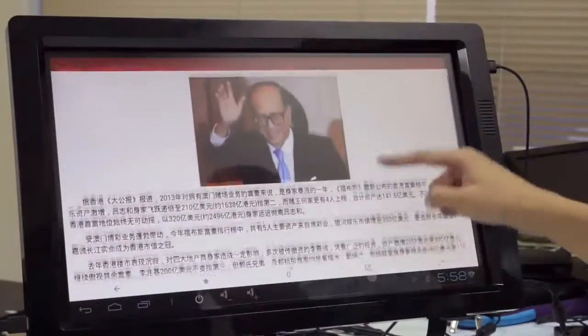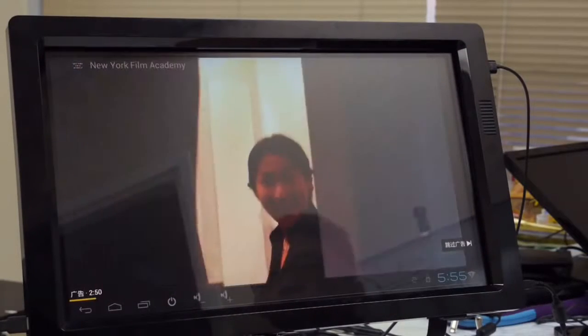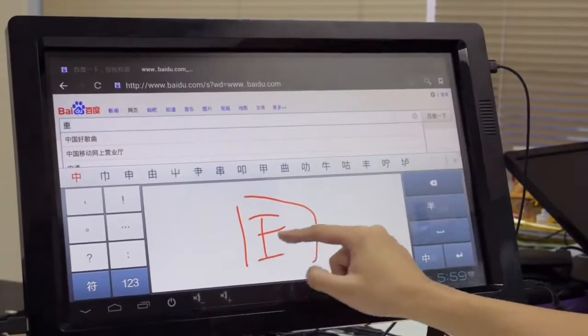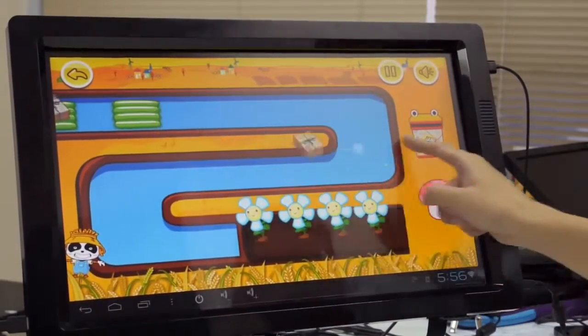An incredible device for web surfing, emailing, watching video, word processing, and playing interactive games — almost 99% of the functions of a PC.